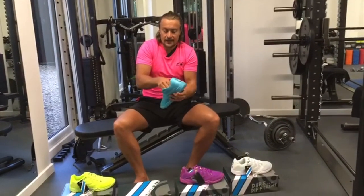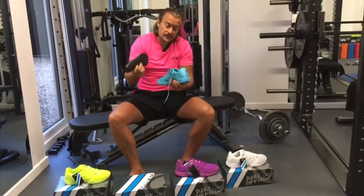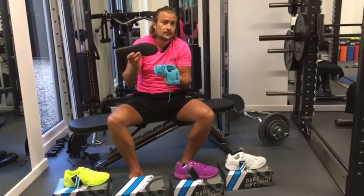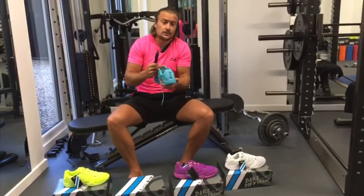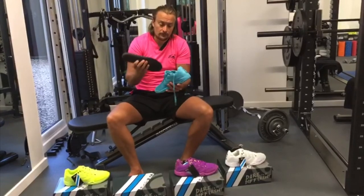We also provide a high density foam insole which you can take out. A lot of people prefer to use orthotics or their own insole, so you can remove it and put your preferred insole in to basically personalize your shoe.